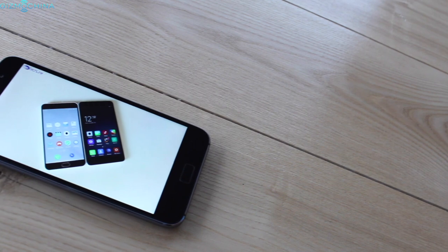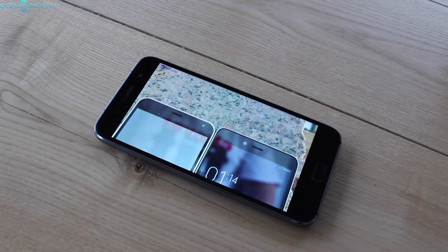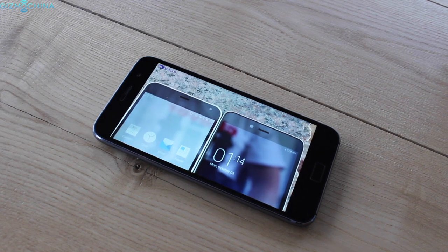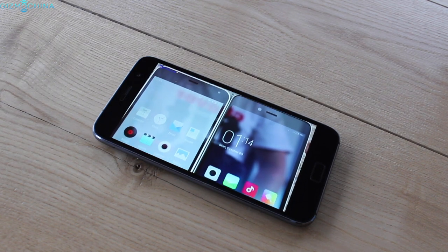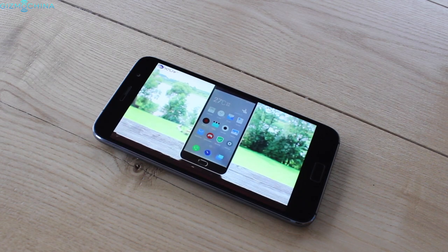When it comes to multimedia consumption, HD content looks nice on the brilliant and vibrant display and you're also getting a pretty good loudspeaker. While it could have a little bit more depth, the sound that comes out is not bad at all considering the price category of this phone.